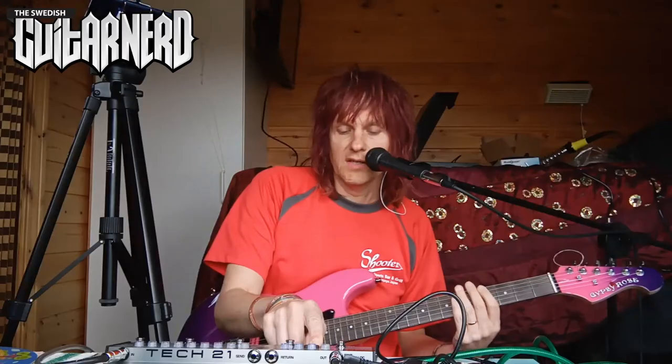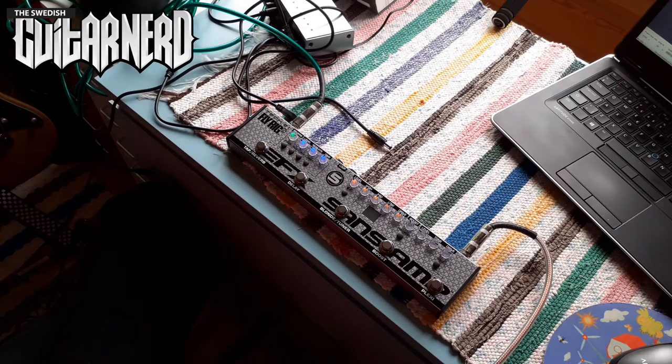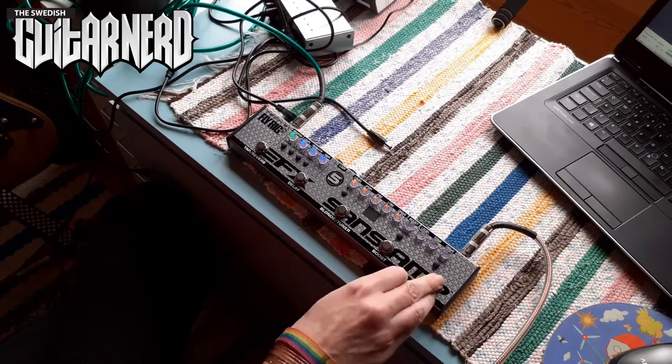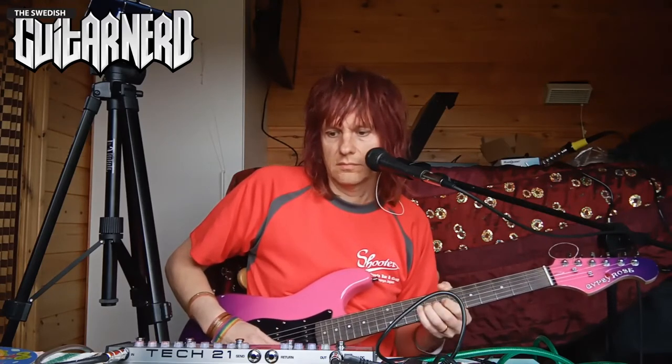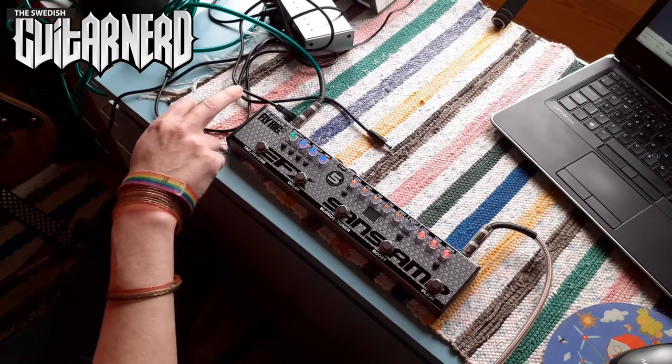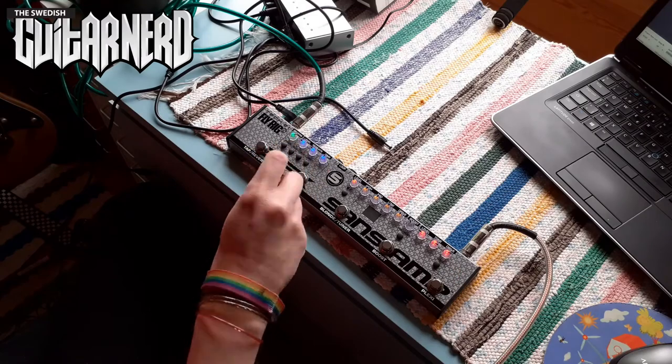Then we have the reverb. It has a button that affects the size of the room the digital reverb emulates — pressed off it sounds like a small room, pressed on it sounds like a bigger room. The last button is a ground lift for the XLR output, in case you have any ground problems when it's attached to something. And that's all the things on this pedal.